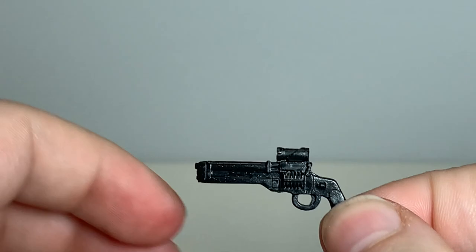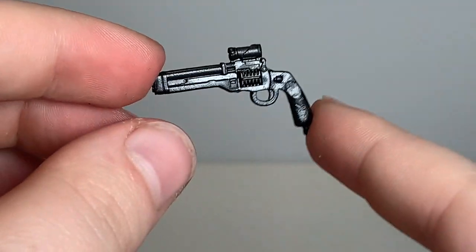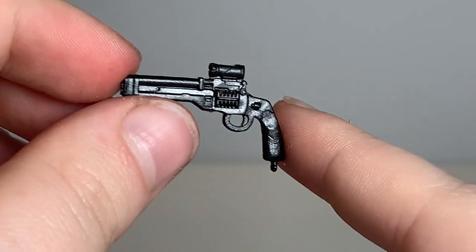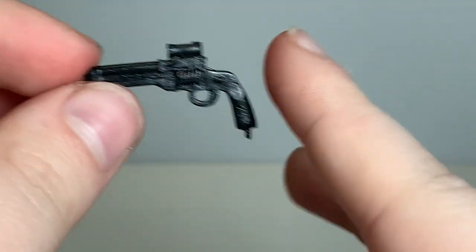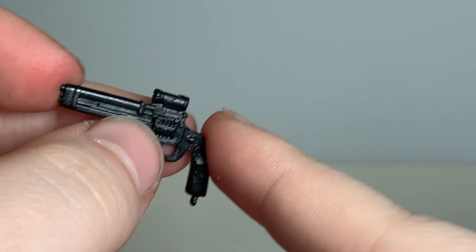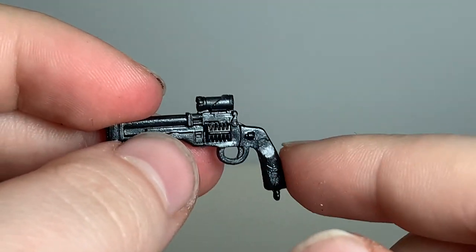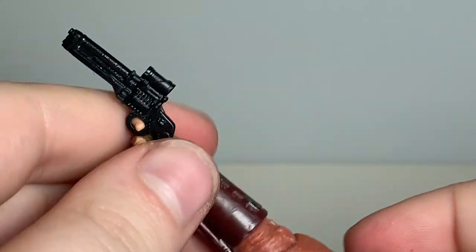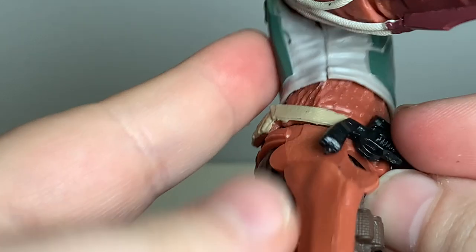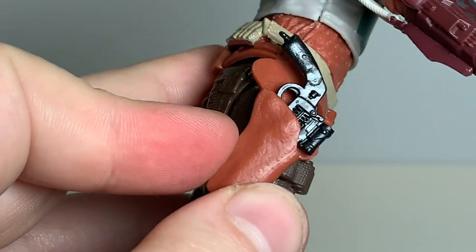Number one is this revolver, which I think is some kind of flare gun in real life. I'm not sure exactly what it's called, but to me this always kind of has the profile and look of a Schofield. I think that's what they're going for — a gunslinger-looking gun — but it's got a scope on it and a revolver cylinder. It's a pretty cool pistol. He can hold it in his hand pretty well, and he also has a holster on the side of his leg where he can store the pistol when he's not using it.